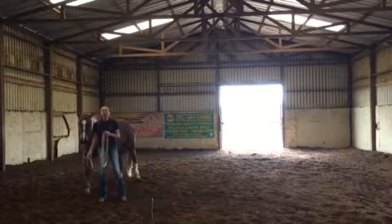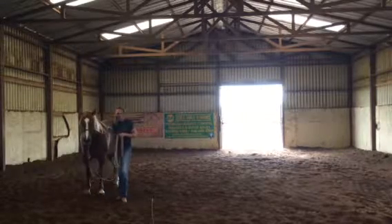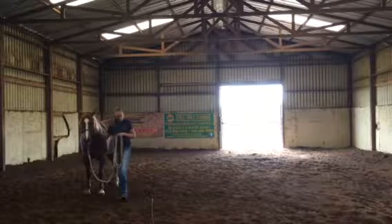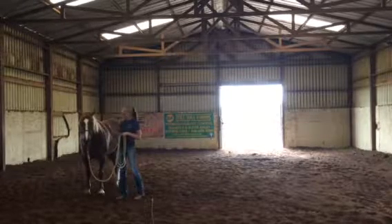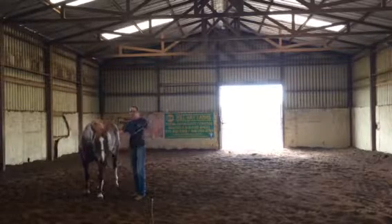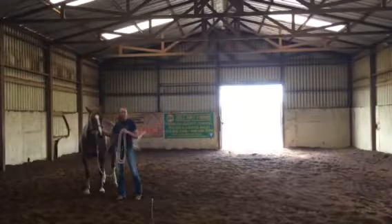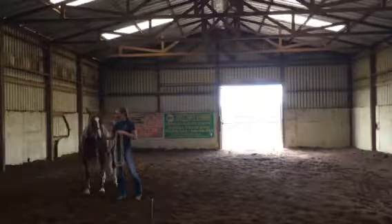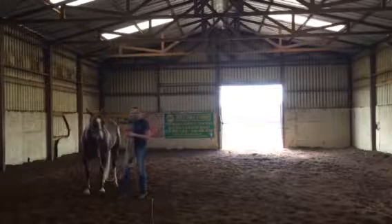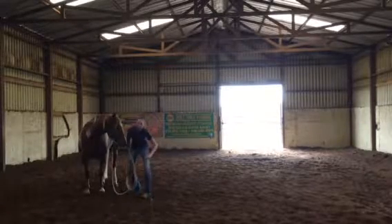This horse, in my opinion, is going to be a great kid's horse. She's lazy, she's slow, she's calm — she thinks and processes, then she does something. She doesn't overreact or lose her mind, at least not yet. She's kind of sticky-footed, she makes me push her, which is great for a kid's horse.